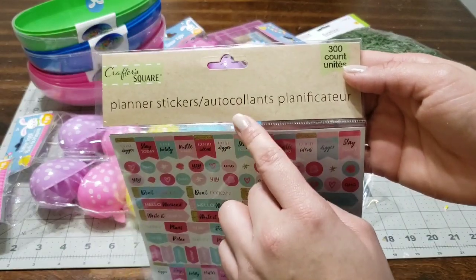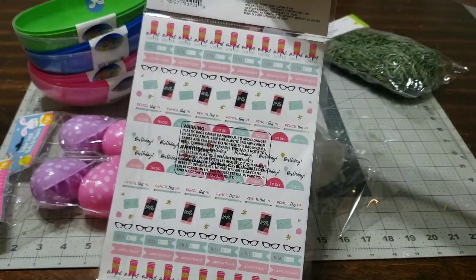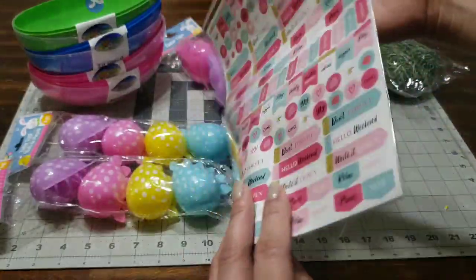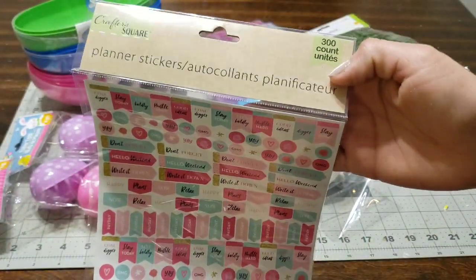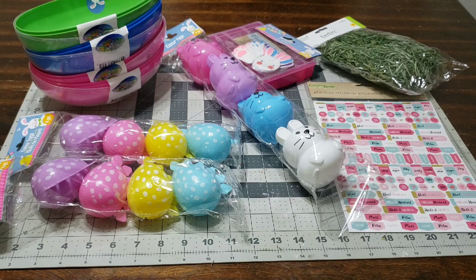The next thing I picked up were these 300 planner stickers — they are so cute, they have so many and I love the coffee design because a girl can't live without coffee. These will be for a giveaway as well. I'm also going to make a couple of birthday baskets, so these are perfect to put in the basket. You get 300 stickers, so hit up your Dollar Tree. The craft section has a ton of stuff — if you're a crafter or a paper crafter, they are always filling it up and it's way less expensive than other stores.